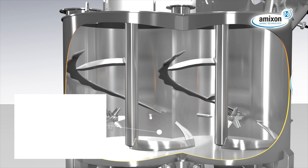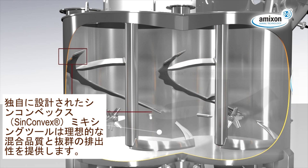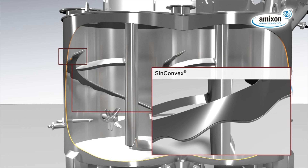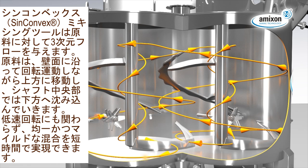The spiral mixing blade SynConvex design provides an excellent mixing result and a reliable discharge of the mixing goods. The SynConvex mixing blade initiates a three-dimensional flow of the mixing goods, creating a helical upward movement on the periphery and a downward flow in the center. First grade mixing qualities are generated gently but precisely at low rotary frequencies.